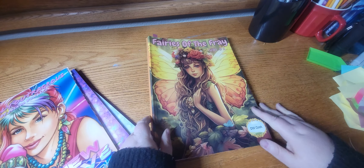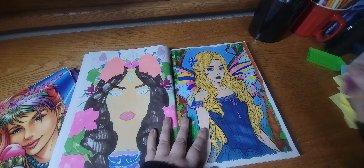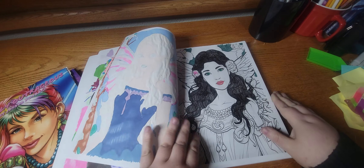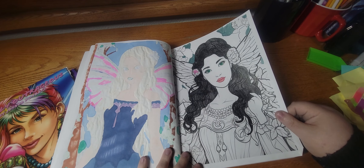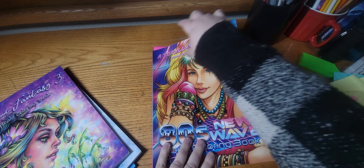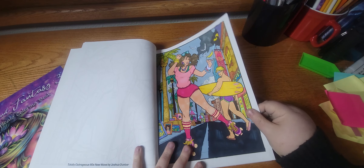Last group — Fairies of the Fray Volume One by DW Cook, and I did this one. I like her, she's pretty, and this one's in pencil so she's going to take me a little bit to do. Then we have 80s New Wave — it's a new book of mine so this went towards the Color Your Hoard tag, and I did this one.